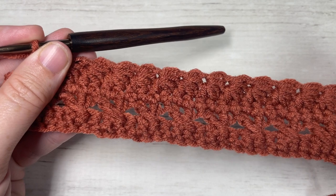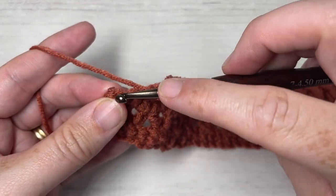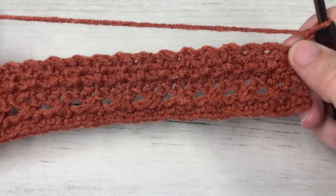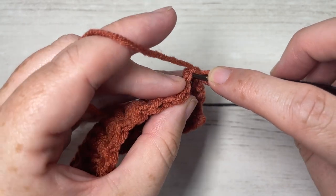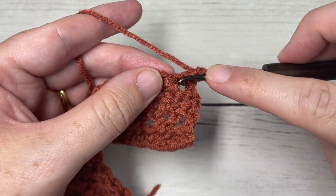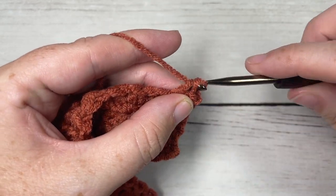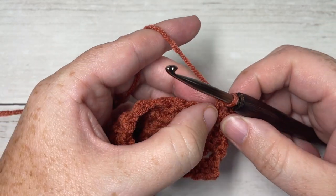Once you come all the way across at the end of row four with one stitch remaining, having chained to finish off your star stitch, simply work a half double crochet into that final stitch. For row five, chain one and turn your work. Work a single crochet into the top of that first half double crochet. Then into the center of the next star stitch — that chain stitch — work two single crochet stitches.